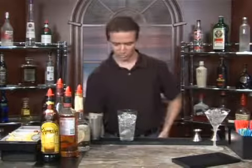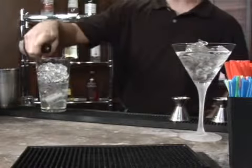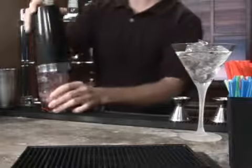Now, just a splash of lime juice and a splash of grenadine. Grenadine is very thick, very sweet. You never really want to mix too much grenadine in your cocktail.